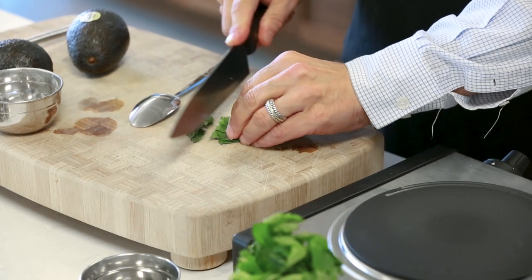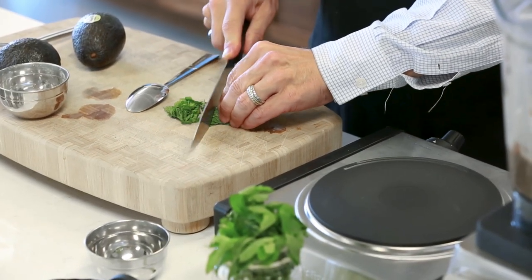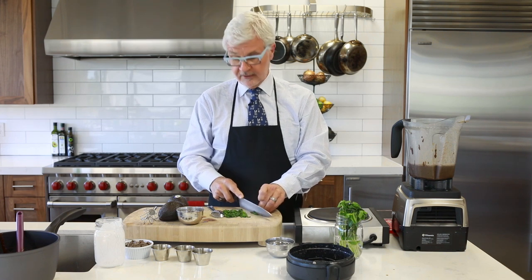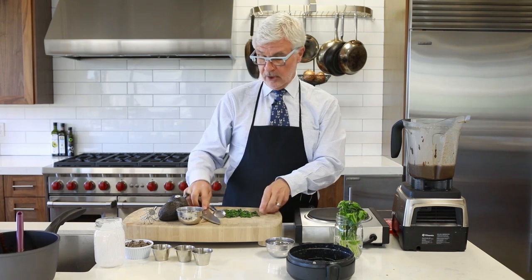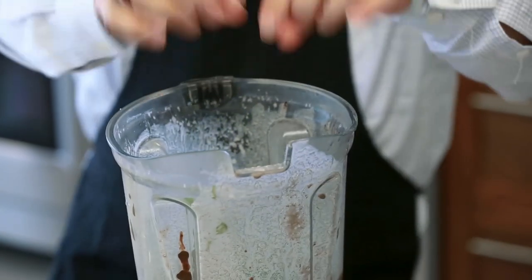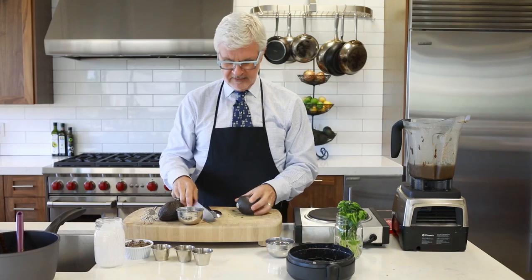Mint's part of the basil family, and quite frankly, the more mint and basil you get into your diet, the better off you are. These contain incredible polyphenols that actually improve your mood. Maybe that's why I like mint ice cream so much along with chocolate — it really helps my mood. That's a nice handful of mint. My wife would put twice as much, but try it out a few times and see what you like.